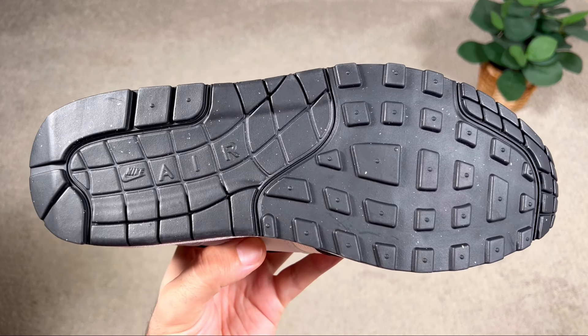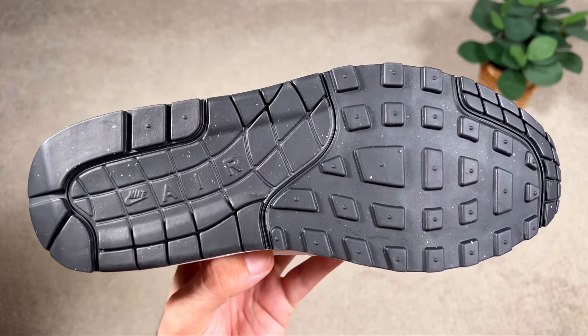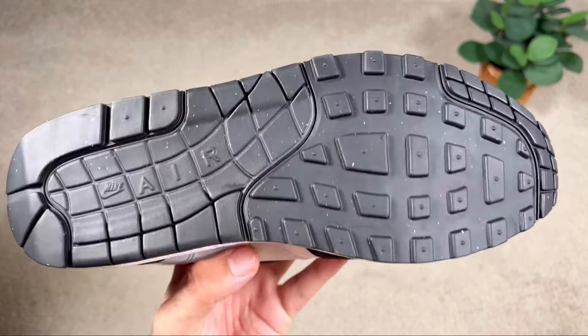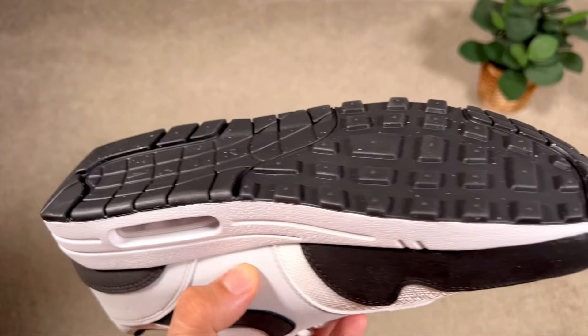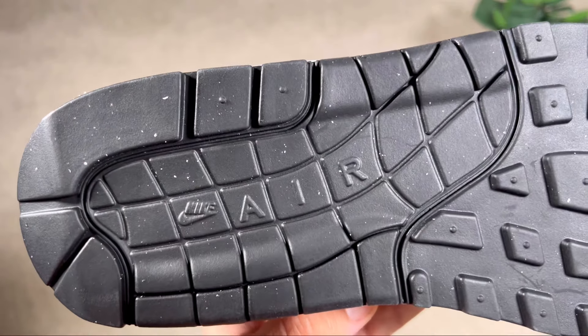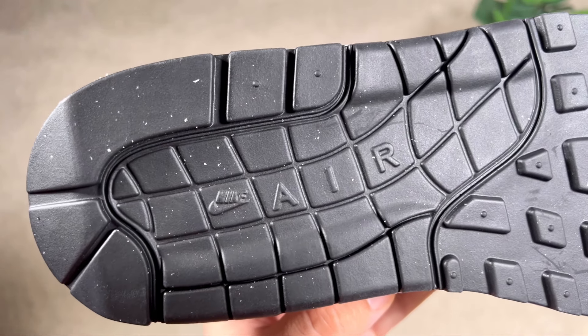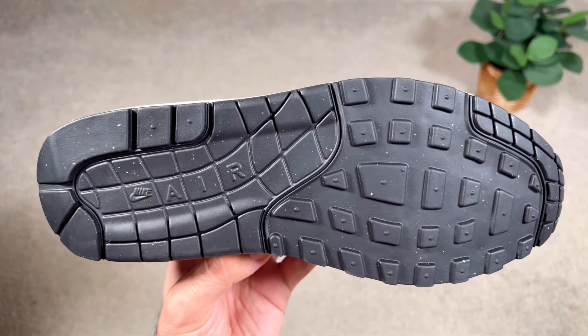Finishing with the rubber outsole in black, it again has the normal standard pattern with the waffle pattern at the front. At the heel section there's the big 'Air' lettering, and just before it the small Nike lettering and Nike Swoosh.